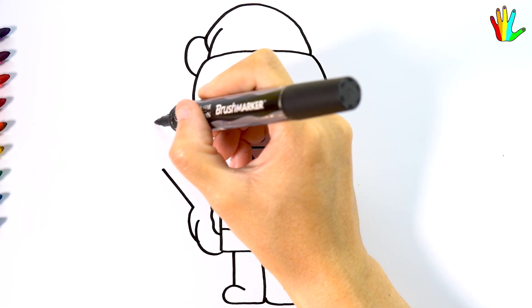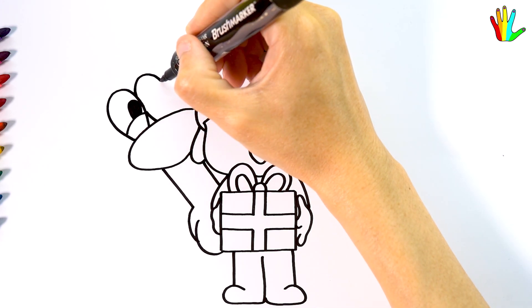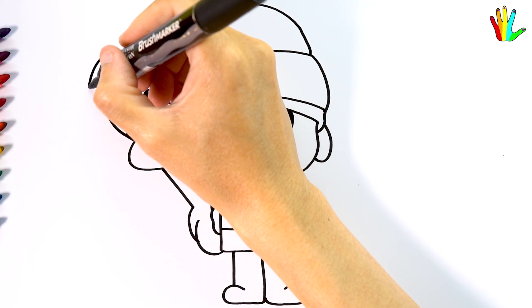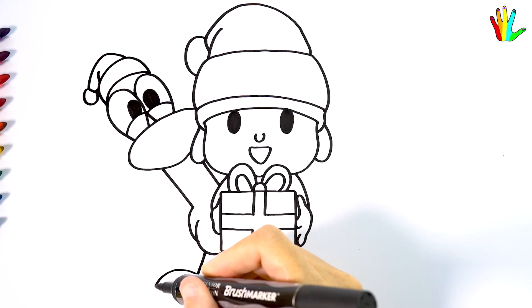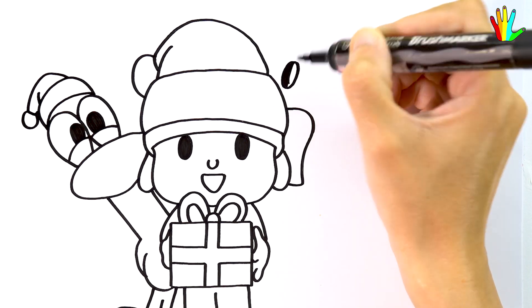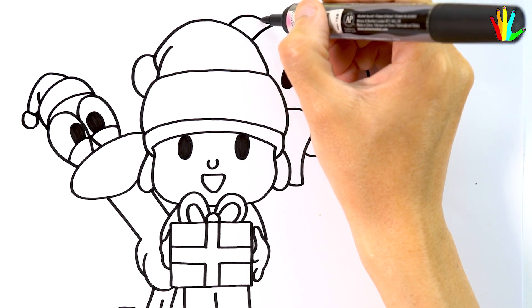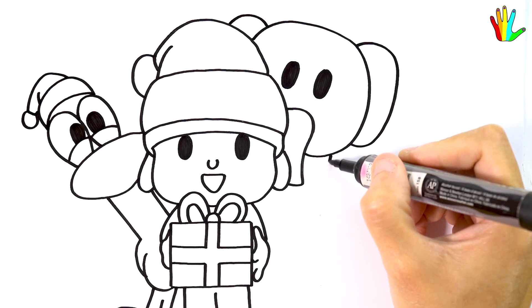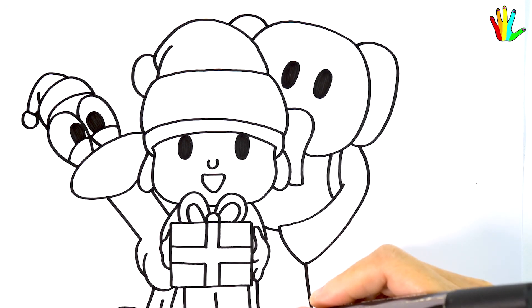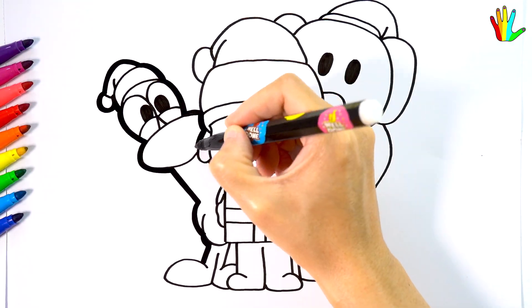Let's draw Pocoyo. Let's draw Ellie. The drawing will stand out more if we make it bold like this.